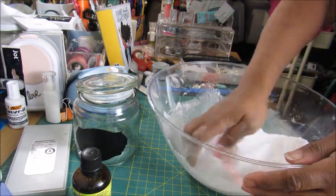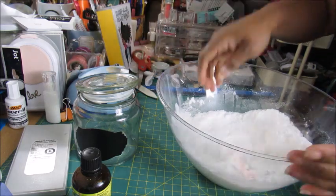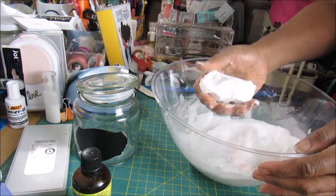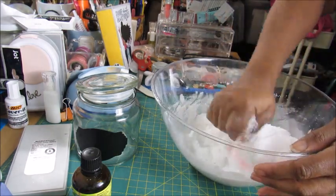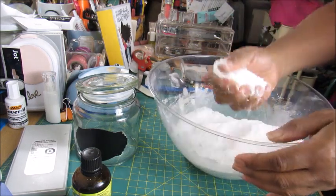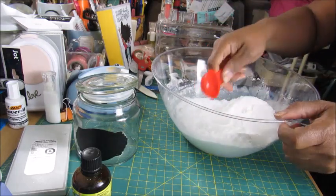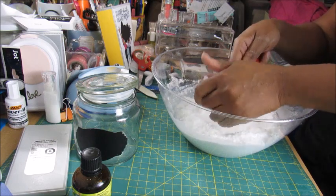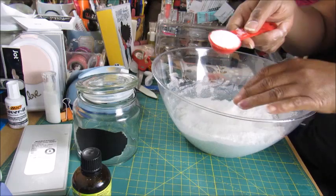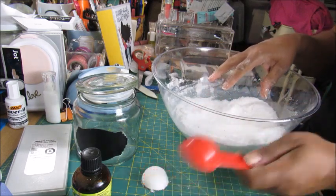Maybe one more spritz to get it right — you have to do it a little bit at a time. It's getting better and better. Okay, let's try a few. I'm going to use this tablespoon — you're supposed to use a teaspoon but I can't find mine. You fill it with the powder mixture, turn it over, tap, and there it comes out just like that.